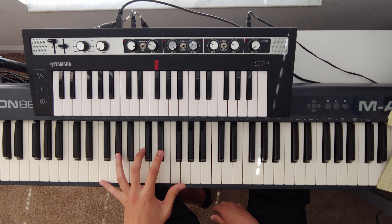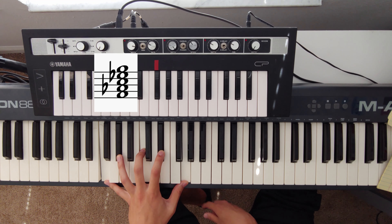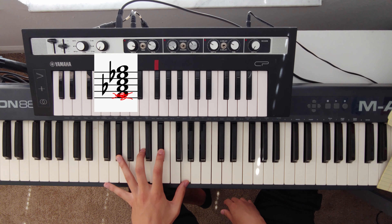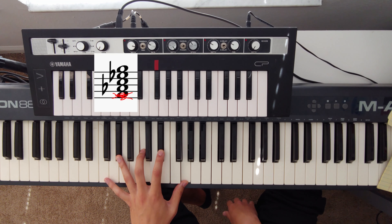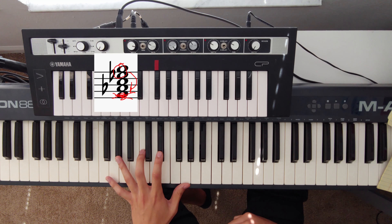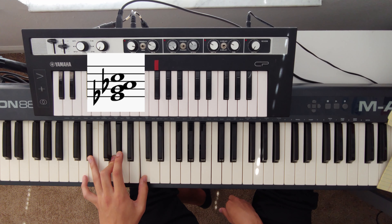Our first chord is F minor seven, and we'll throw in the ninth because it's in the melody and it sounds good. The root note is F, but let's get rid of that — the bass player is playing it. What we have left is an A-flat major seven. An F minor nine is essentially an A-flat major seven over F. For the Robert Glasper voicing, we take the top two notes — E-flat and G — and move them below our A-flat and C, giving us: E-flat, G, A-flat, C. That's our F minor voicing.